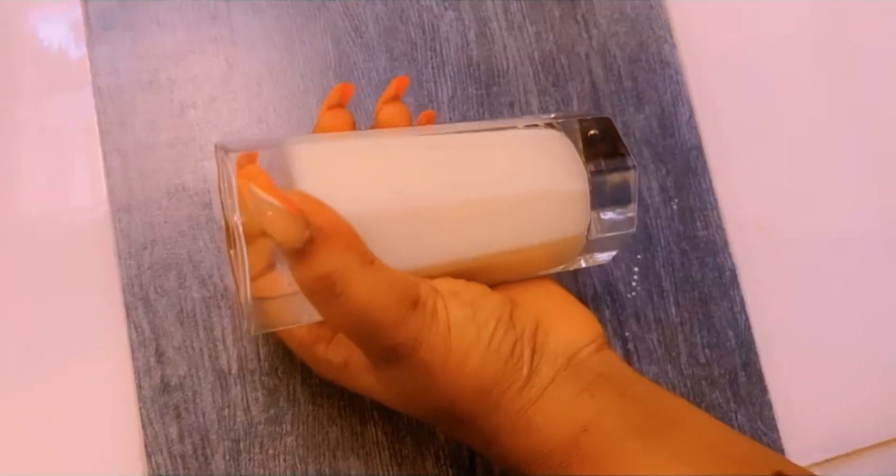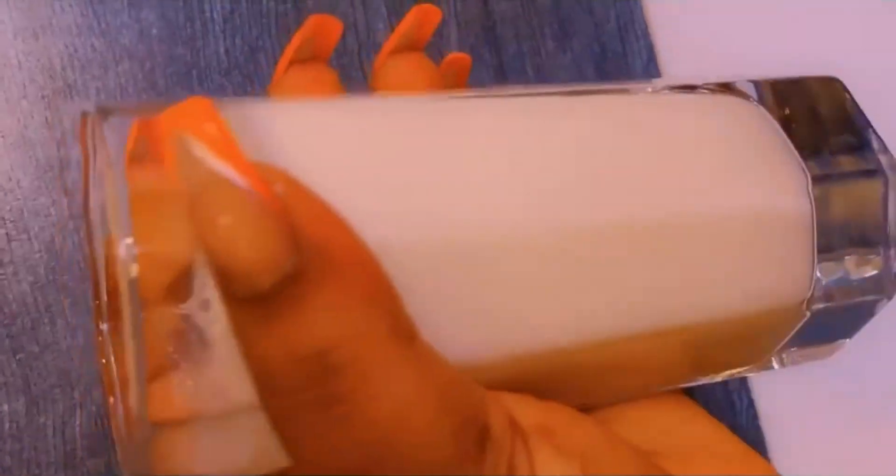This is how our tiger nut drink looks like. Please give this video a thumbs up, subscribe to my YouTube channel, and see you guys in my next video. Bye!